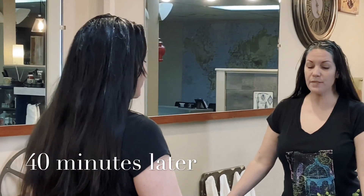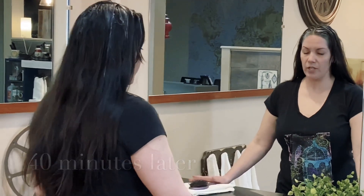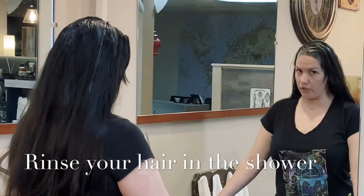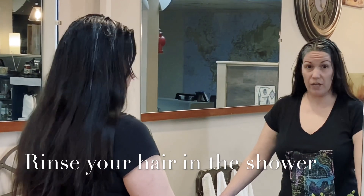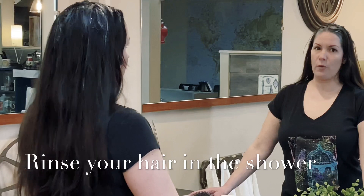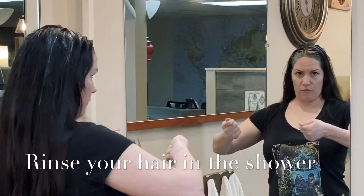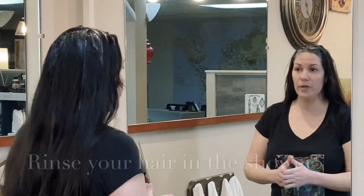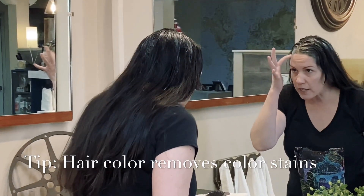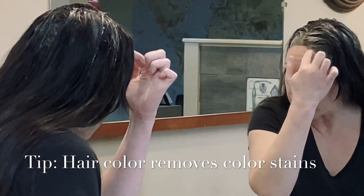At this point, around 40 minutes in, I highly recommend washing the color out in the shower. Putting your head forward over a sink could result in color and water getting in your eyes, so avoid that. If you can't tilt your head back at a sink, the shower is your best option. That's why you want that loose t-shirt you can pull over your head. A little tip: color removes color, so you can rub the color at your hairline to start lifting it before you step in.